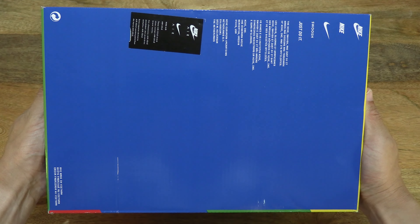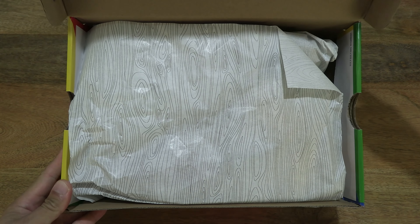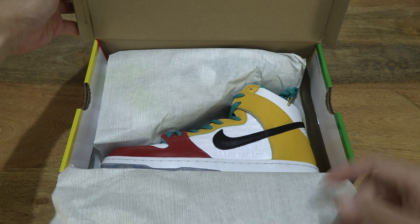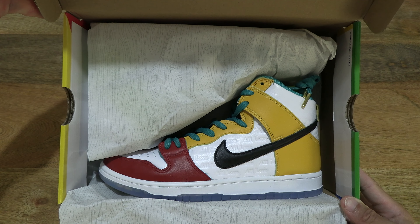Now let's go ahead and open up the box by flipping up the lid to reveal the contents inside. Let's peel back the wrapping paper to reveal the Nike SB Dunk High Pro X Fro Skate All Love.